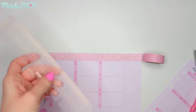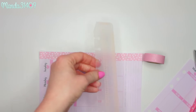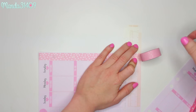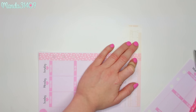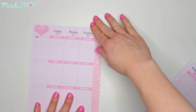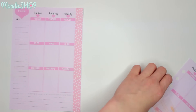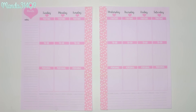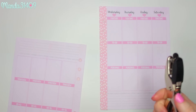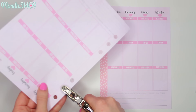I'm using my little bookmark from my personal size Kiki K to line up the edge, and then I tear up — you can see it cuts a nice clean line. When you flip it over you can still see where the holes are. I'm going to do the same thing to the other page. Once you flip them over you can see where the holes go, so I'm just taking a little single hole punch and repunching through those holes.